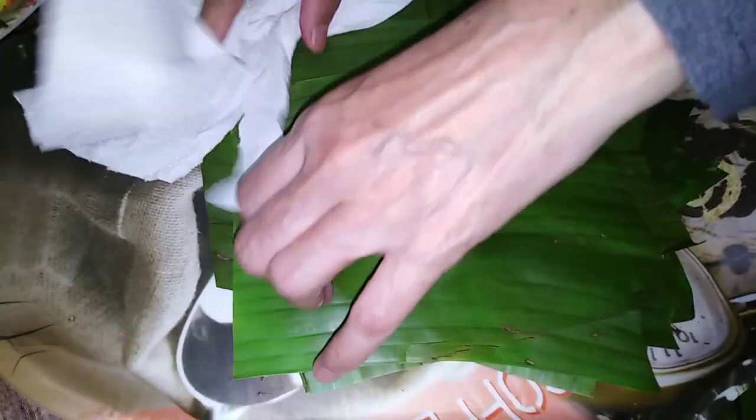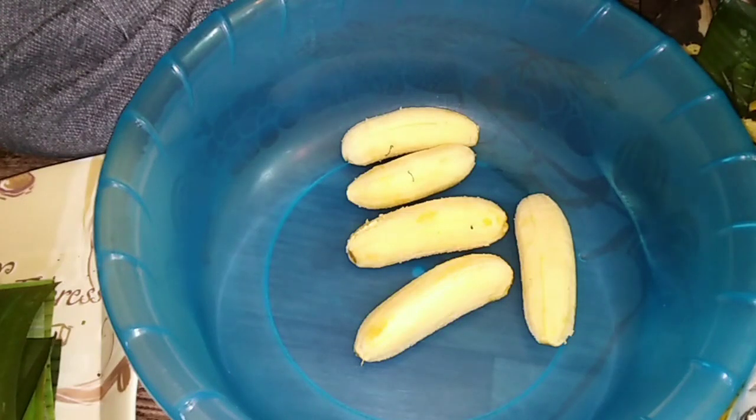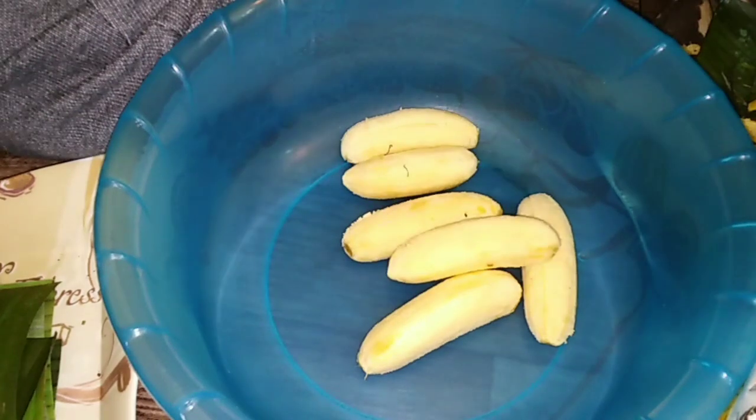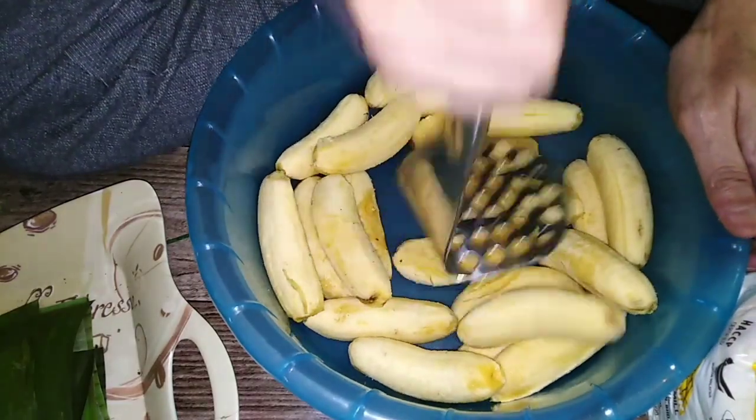For the third step, rub down the pisang with a tissue or a piece of paper to remove the skin from the bottom of the pisang. For the fourth step, rub down and mash the pisang until it becomes lumad (mashed).